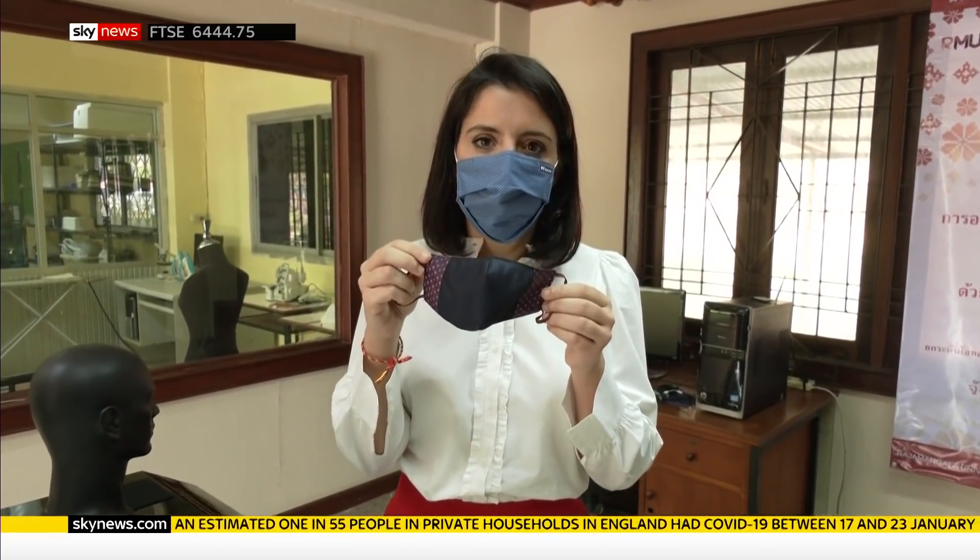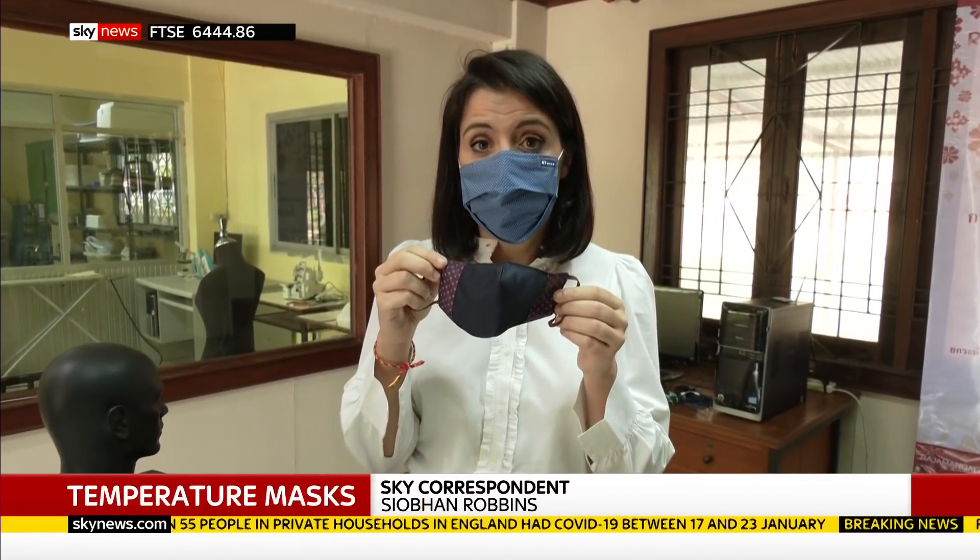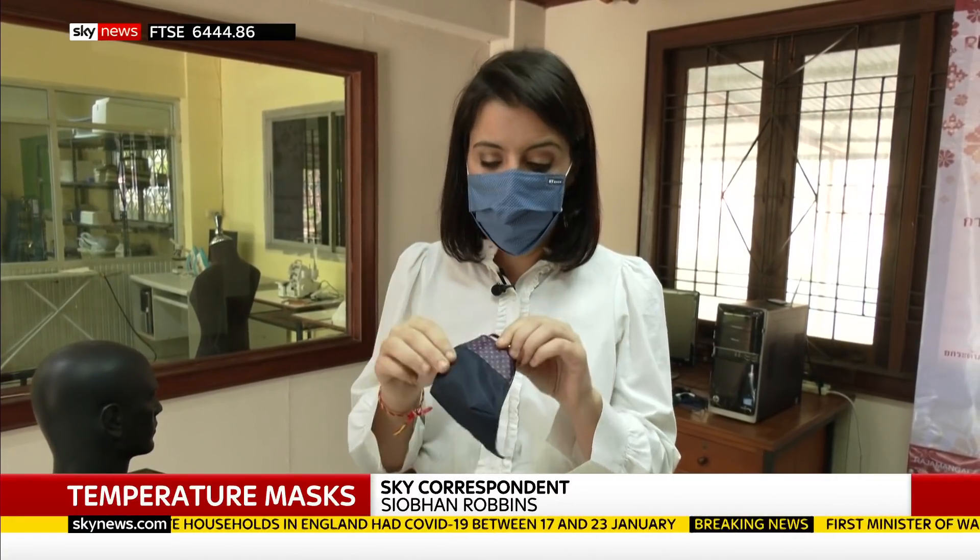So this is the mask, and it was thought up by the students last year when there was a mask shortage here in Thailand.